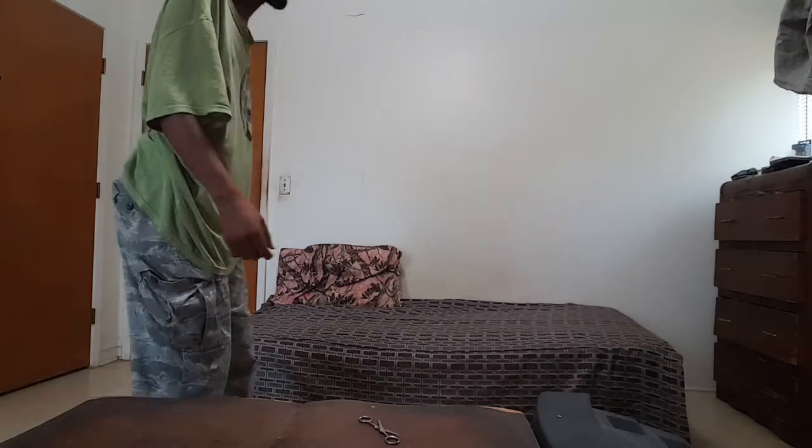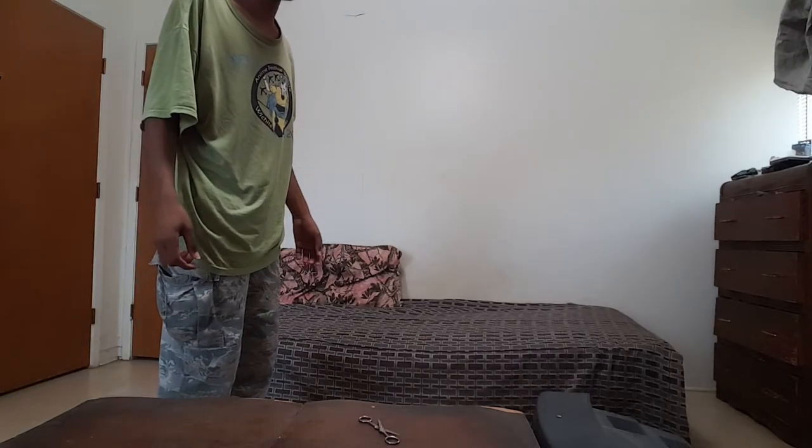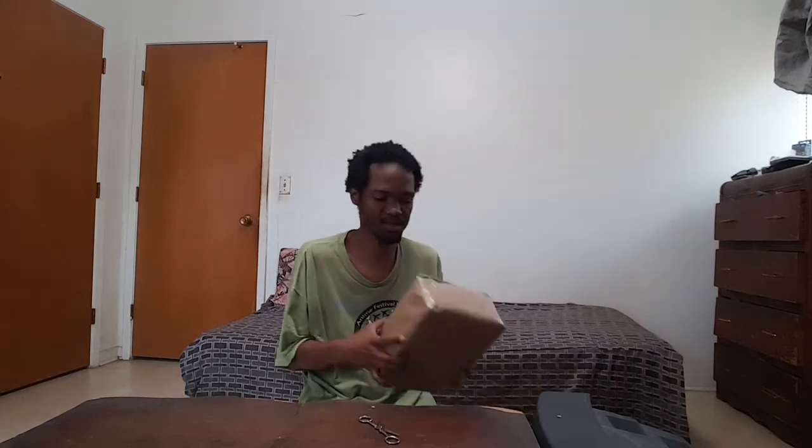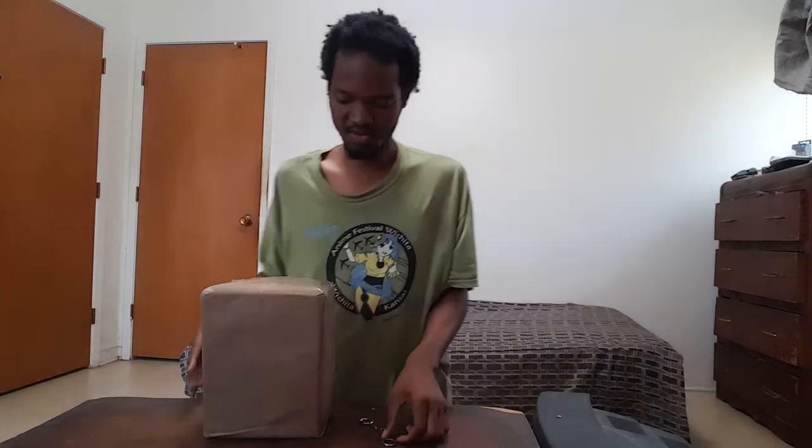Okay, after more product placement unboxing, product placement, I am going to be unboxing this package right here first. Ooh, what's in the box?